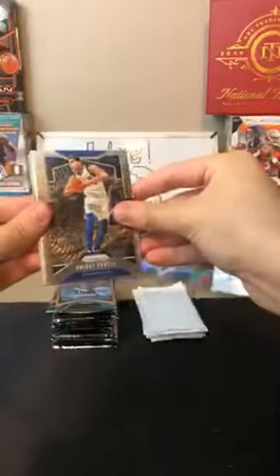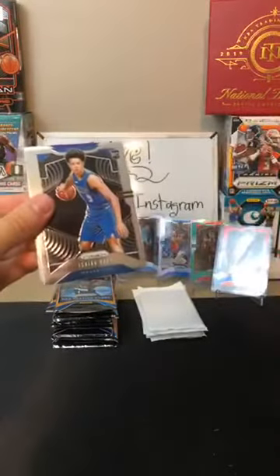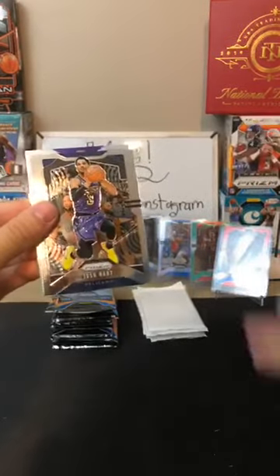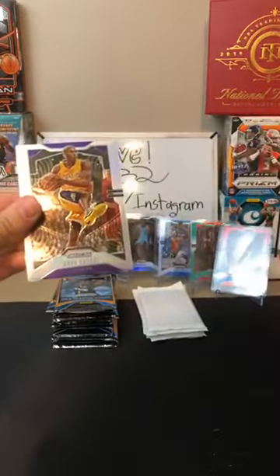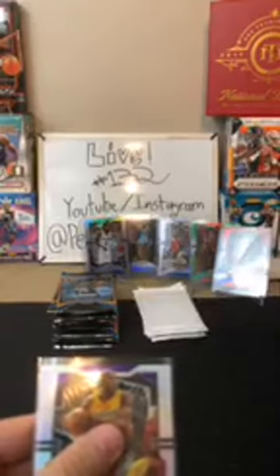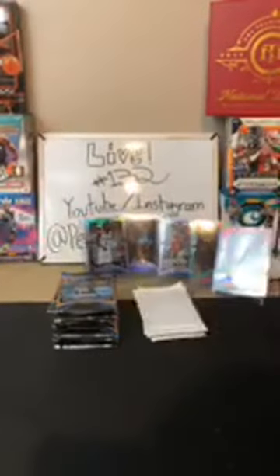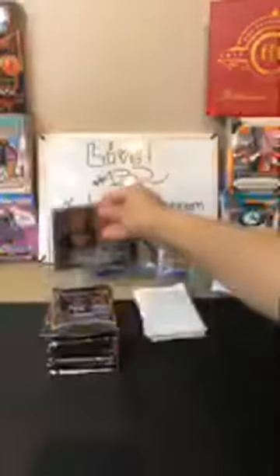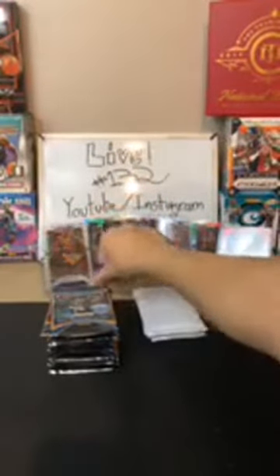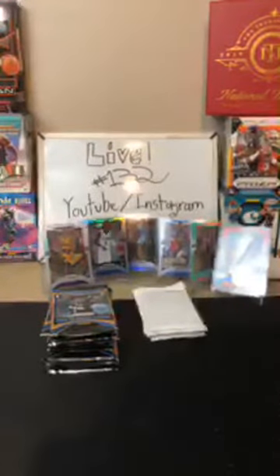Dwight Powell for the Mavericks. Alex Len for the Hawks. Serge Ibaka for the Raptors. Isaiah Roby for the Mavericks — nice rookie there, congrats to the Mavericks. Josh Hart for the Pelicans. And a Kobe Bryant silver — oh, there we go! Wow, there you are, Lakers. Not a LeBron, but that's probably just as nice. I haven't seen one of those before. Nice silver Kobe. Congrats to the Lakers on that one. We're getting a whole lot of silvers today.